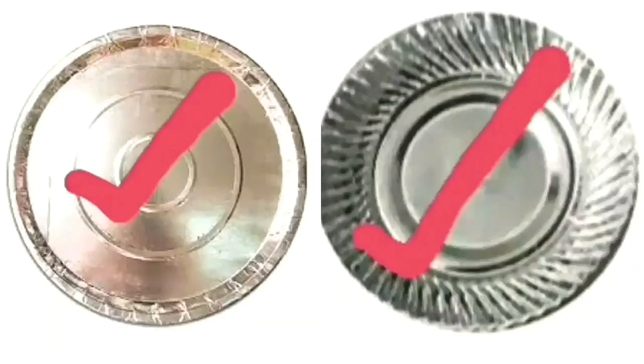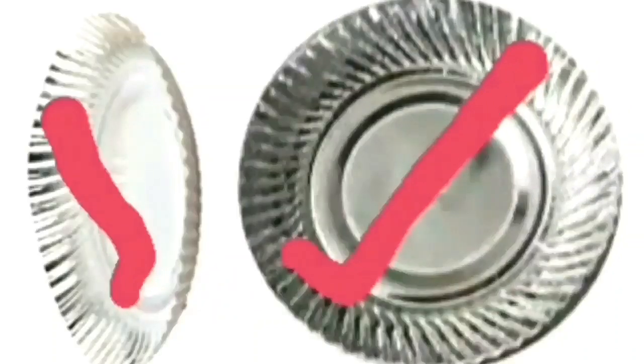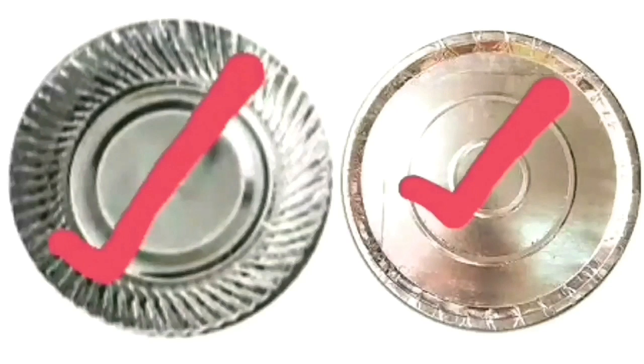Using this bearing die, we can make buffet plates, sitting plates, tiffin plates, and prasad plates.